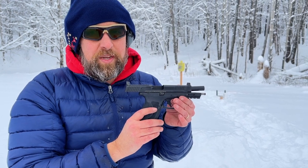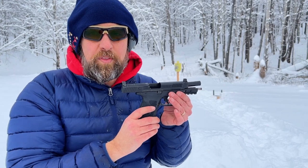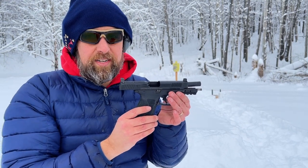10mm for the win — I think that's the takeaway. The more options the better. If you can, get both, get all of them. Get the Springfield, get the new Smith, get the Glock. You won't regret it. These are keepers.